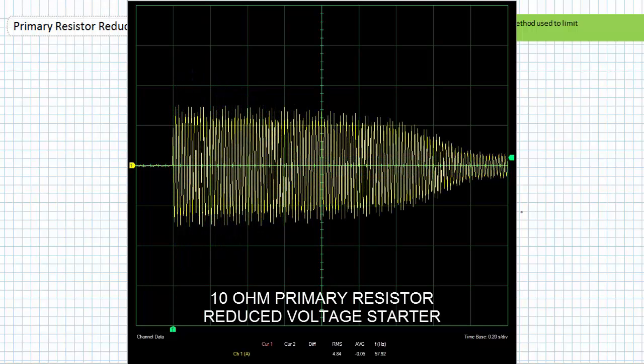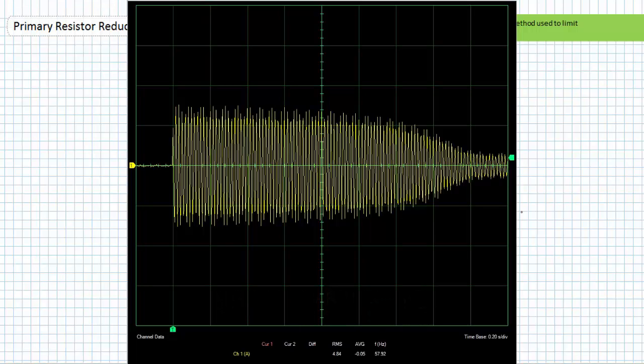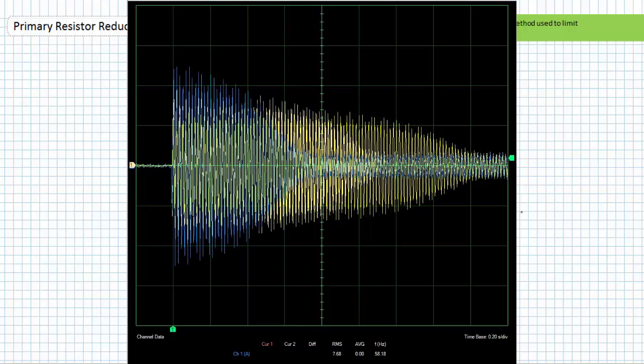Here's the graph of line current for a 10 ohm primary resistor reduced voltage starter on the same lightly loaded motor, with the same scales. The motor now takes just under 2 seconds to accelerate the applied load, and current draw peaks at only 7 amps. Here's all three curves superimposed: the full voltage starter in blue — substantial inrush, brief acceleration; the 5 ohm starter in light yellow — less inrush, longer acceleration; the 10 ohm starter in darker yellow — even less inrush, even longer acceleration.